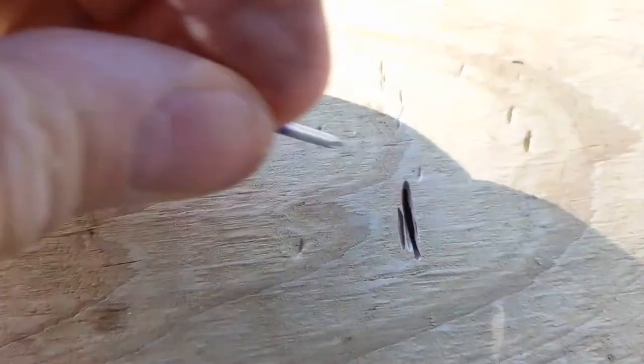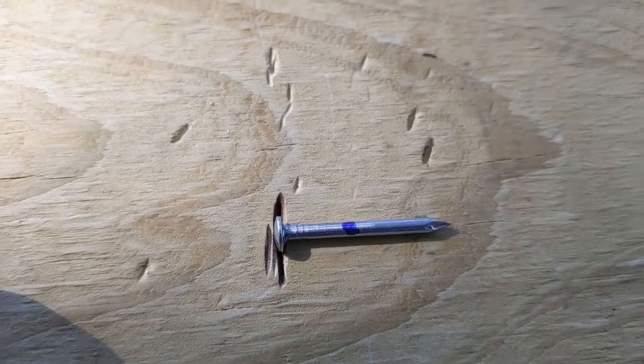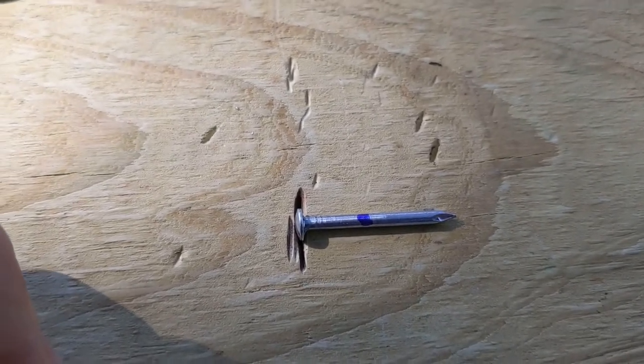I used my tool to cut a groove for the nail head so the nail will sit flat. You can see the nail head sits flat in there.